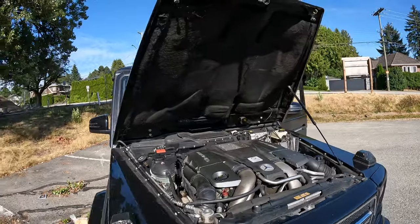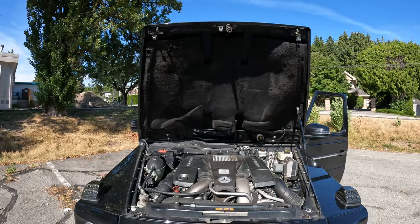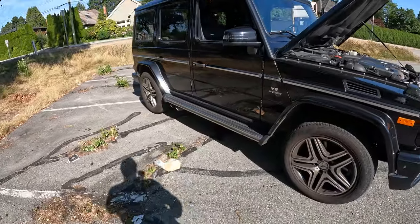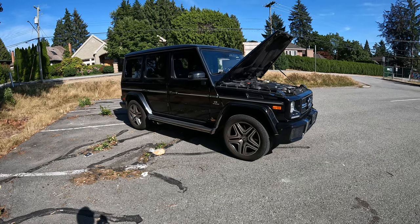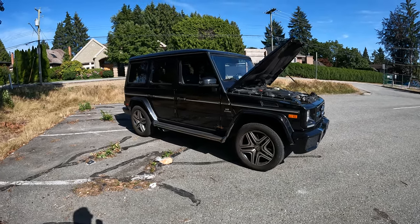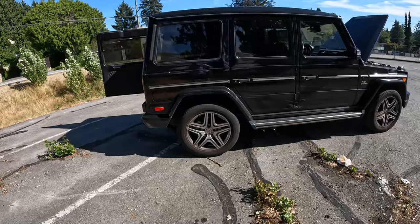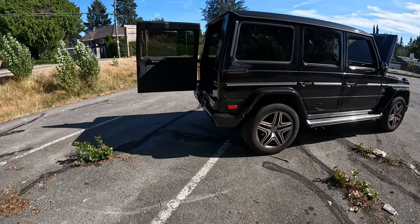The sound insulation on the hood looks like it's falling off, which isn't ideal. But overall, it's not in bad shape — it's a 2013 with about 200,000 kilometers, so it's definitely seen some mileage. It is a two-owner vehicle with no accidents and a clean Carfax.